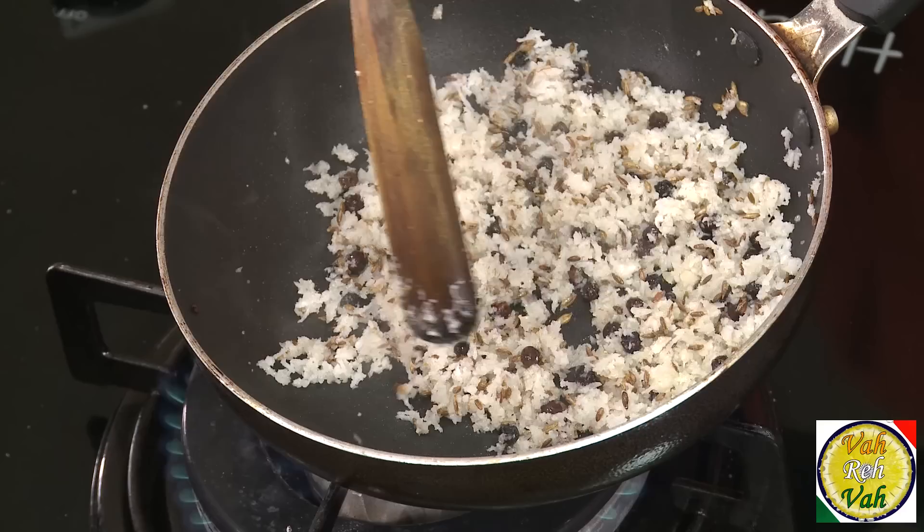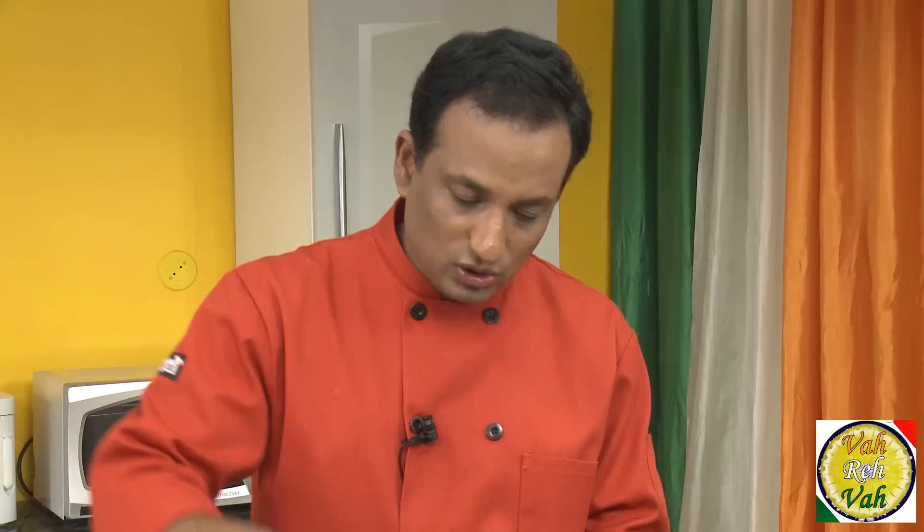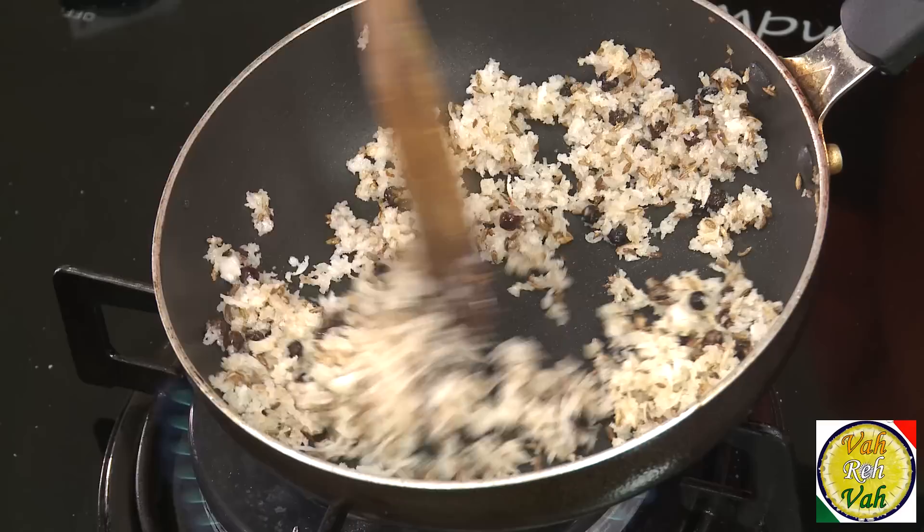I'm avoiding adding dal to the masala here because we add dal in the tempering. Today we're also going to use garbanzo in making our kutu. You can make many variations — whenever you learn a dish, you should experiment at home, incorporate one dal or two dals. But these are the most standardized preparations, and favorites for many people. Now look — the coconut has got a slightly golden color, and that's enough. I'm going to put it in a blender and make it into a paste.